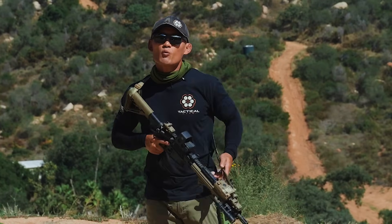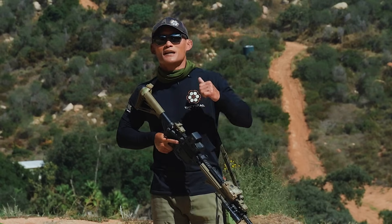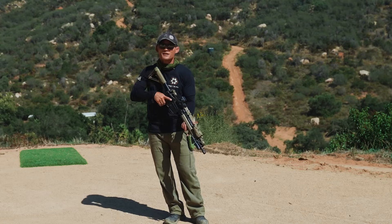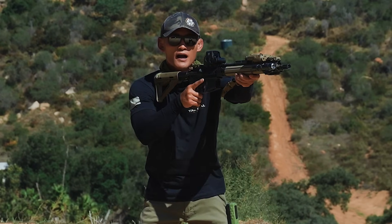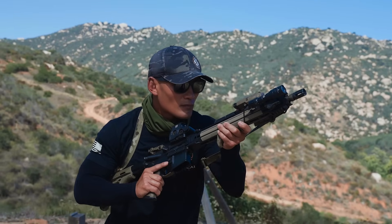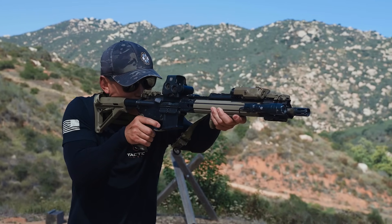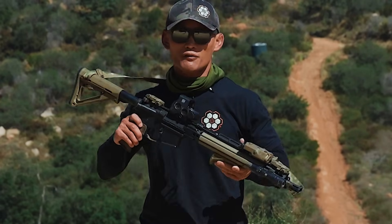Tip number one is very simple and everyone will agree. Since not a lot of people may be practicing enough, the first thing you can do — and it's common sense — is to practice a lot. Train with your rifle, dry fire, go to a lot of classes, and understand how to operate your firearm properly, efficiently, and effectively. The best way to do that is to actually use your firearm.